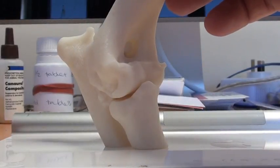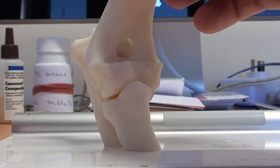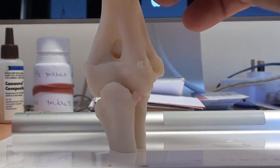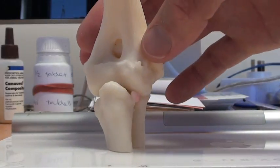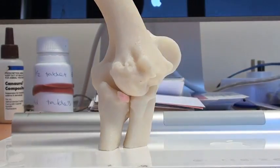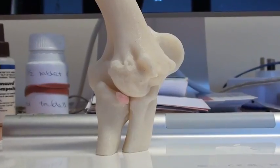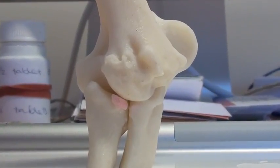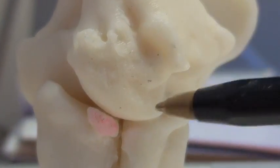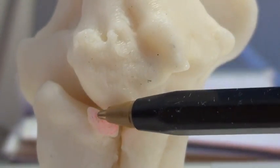Very detailed plastic models can be printed so that we can explain exactly what's going on with a particular patient to the clients. In this model we can see a large coronoid fragment associated with elbow dysplasia. These are produced with an extremely high level of detail and can also be used for surgical planning.